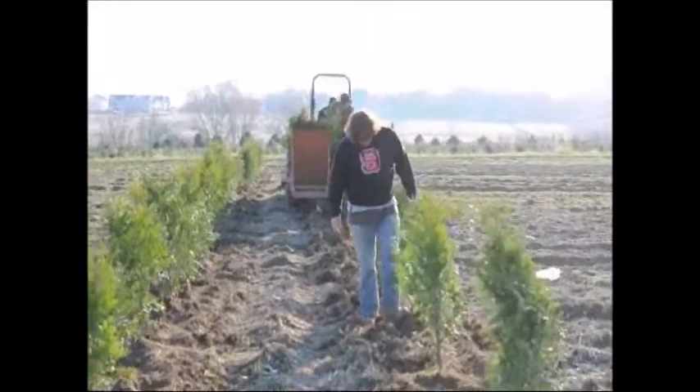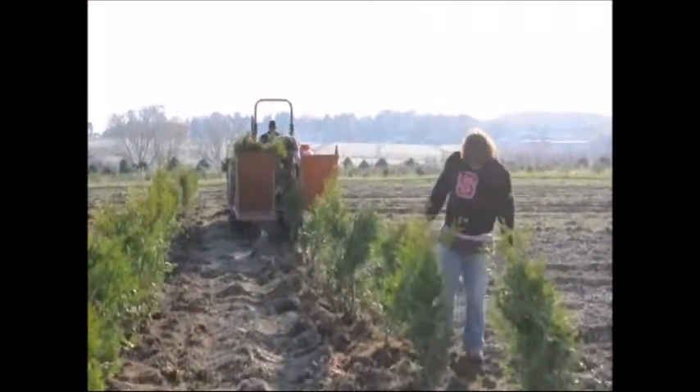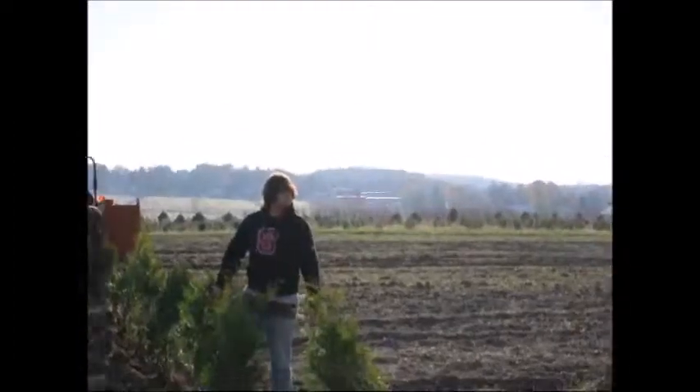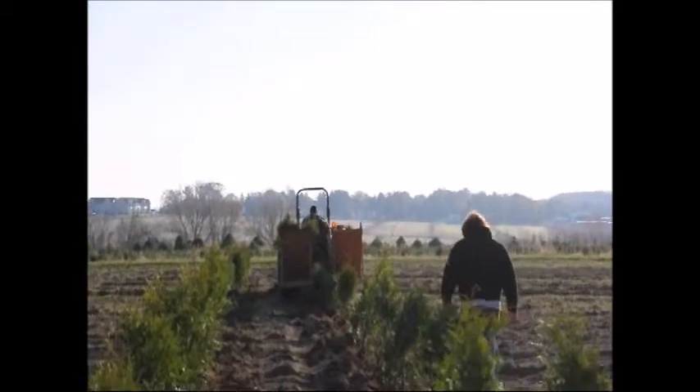If you need help planting trees, give us a call. We can supply you trees, transplanters, or crews to do this job for you. Our telephone number is 215-651-8329. We're located in Fountainville, PA, near Doylestown, just north of Philadelphia.